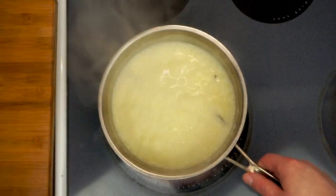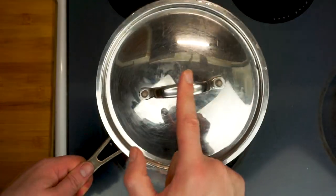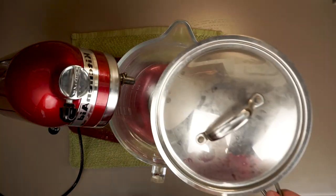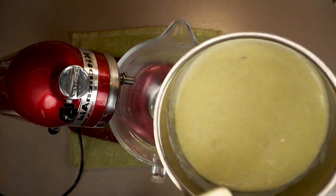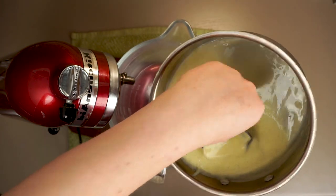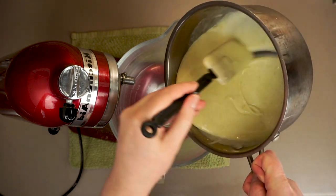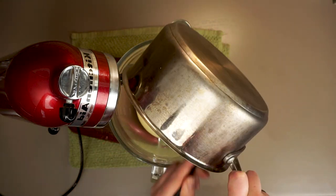Once our extra-creamy ice cream base comes up to a simmer, cover it and stash it in the fridge until it's completely cold — about four hours or so. It's gonna be super thick. Go ahead and fish out the vanilla pod, then dump our soon-to-be ice cream into a bowl.